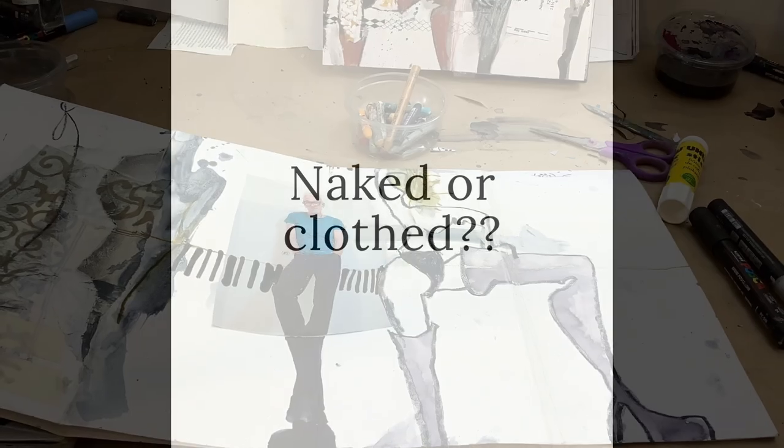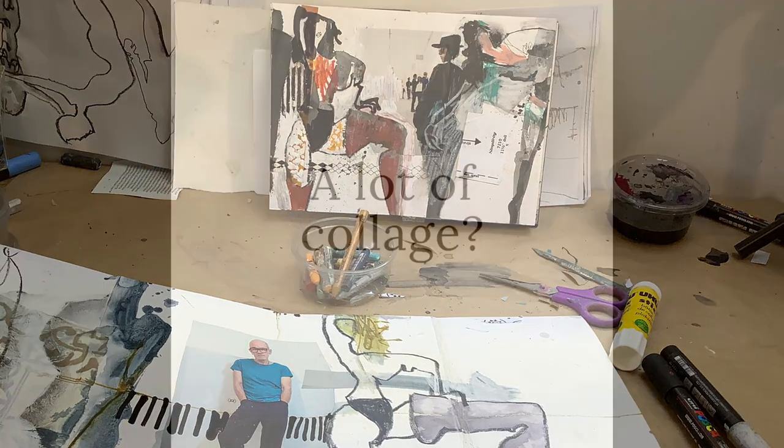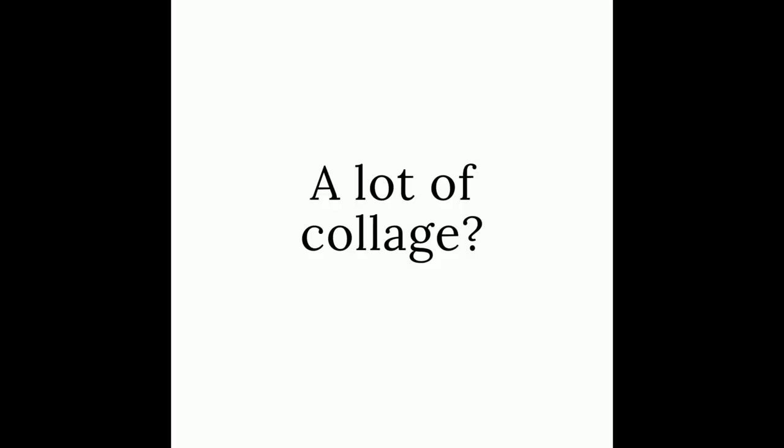Are my figures naked or clothed? I like using clothed figures, so that's what I've done in this workshop. I like the colours, shapes, angles and patterns you can get with clothing, but by all means work from life model classes if that's what you want to do.